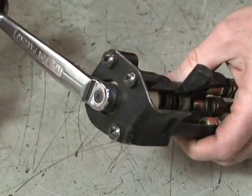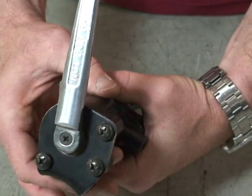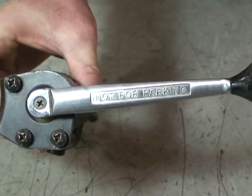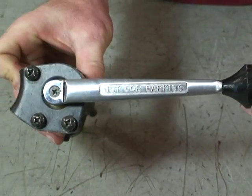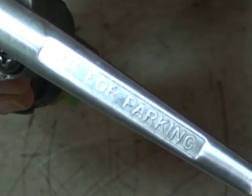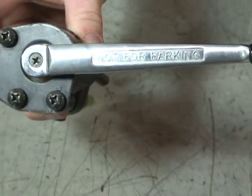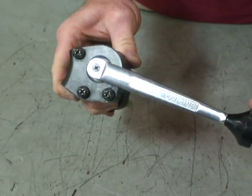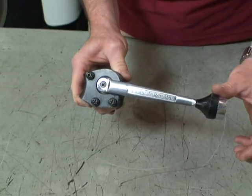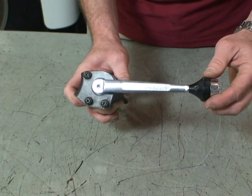You'll notice that the spike has a warning on there: not for parking. This particular one, when you pull down, has no lock position at the bottom — some do. It has a spring in it to make sure it releases every time. This is simply for applying service brakes on the trailer, independent of the tractor, and not used for parking.